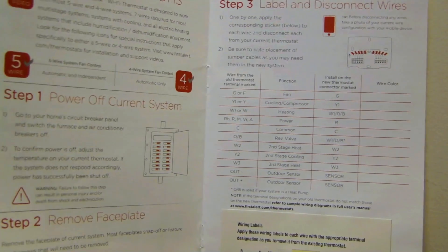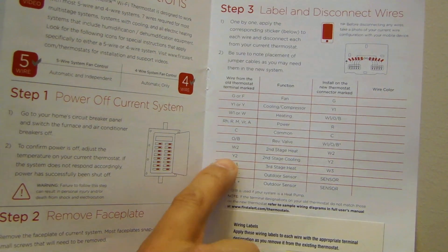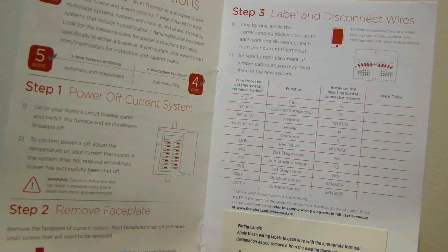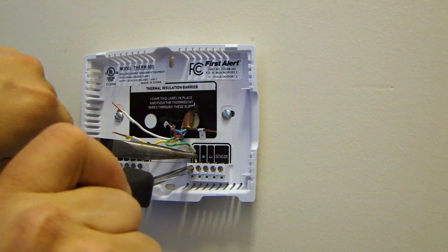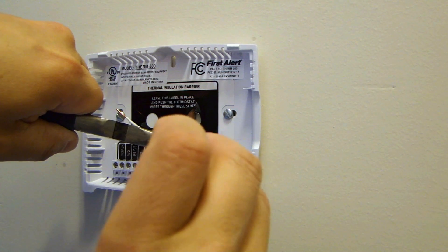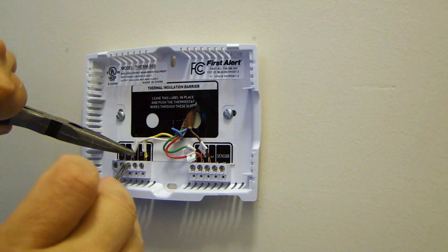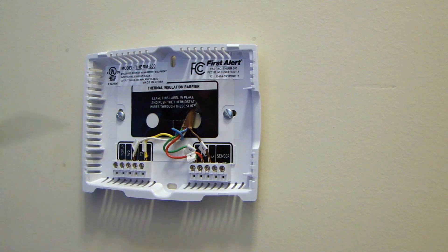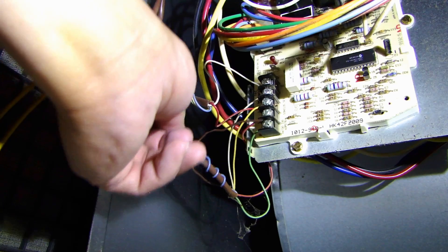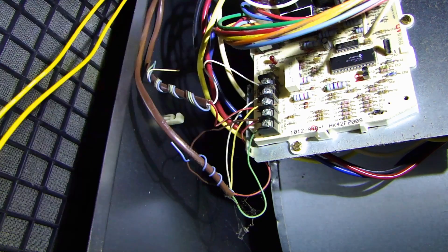Now that we're ready to wire everything to the new thermostat, refer again to the table in the manual — the left side shows your old wiring and how it translates to the new wiring on the new thermostat. Just follow and match wire to wire from left to right. All my wires, including the common wire, are now connected. I'll go to the furnace and connect the common wire there too — that's the brown wire I'll be connecting to the common terminal on the circuit board.